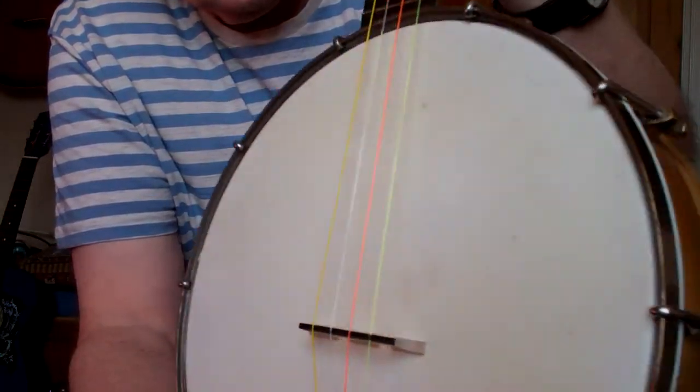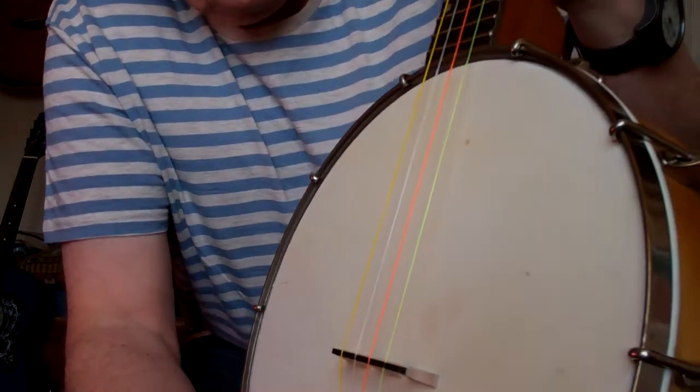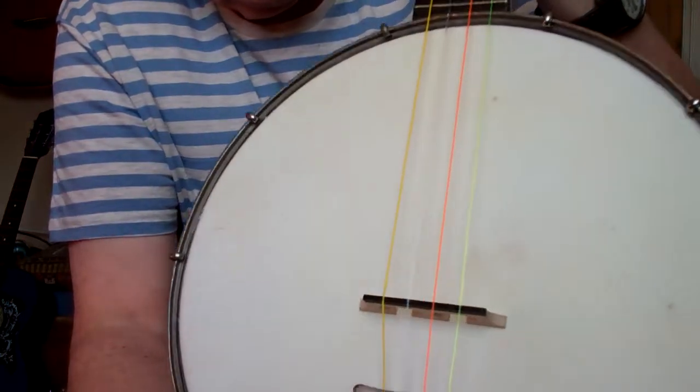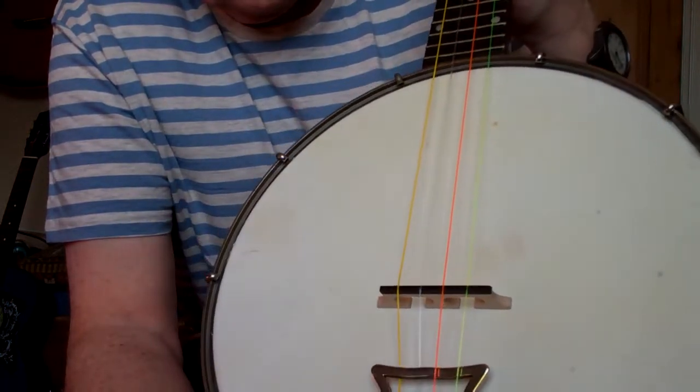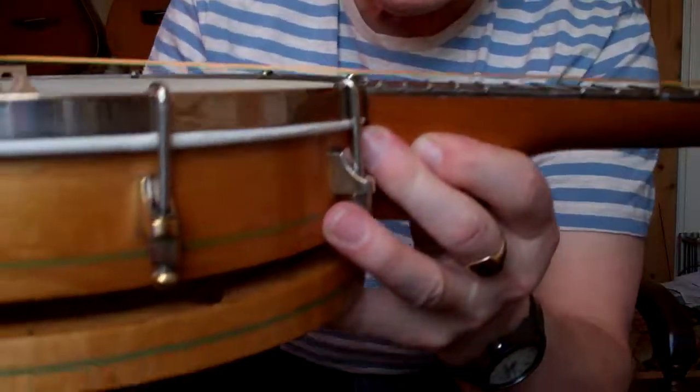This calfskin vellum will last for years - it'll outlive you and your kids. You have to be careful, as there are a lot of very thin, ultra-thin ones going around that don't do the job. I reset the action so it's quite low - you can see the height of the strings above the neck there.